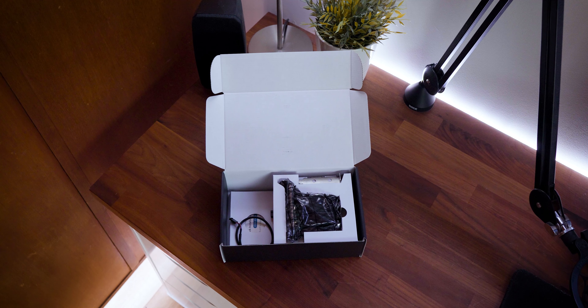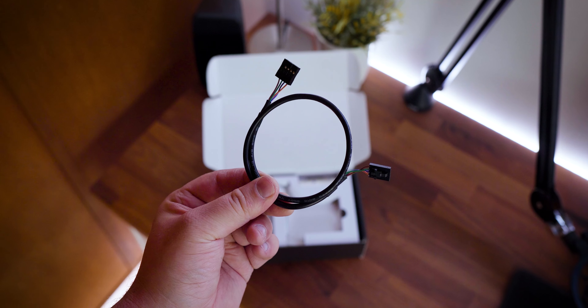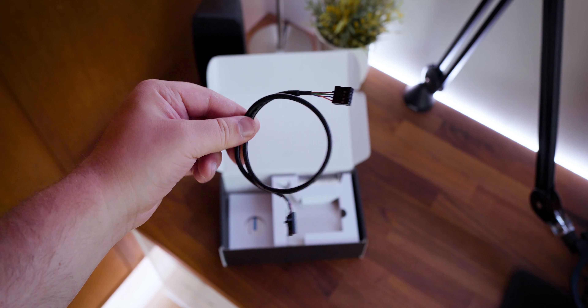But let's get the unboxing out of the way first. In the box, you'll find the adapter, of course, and a Bluetooth header cable which plugs into a USB header on your motherboard for Bluetooth 5.1.